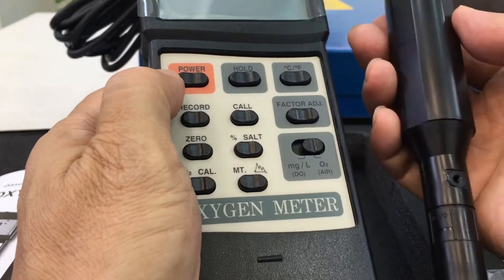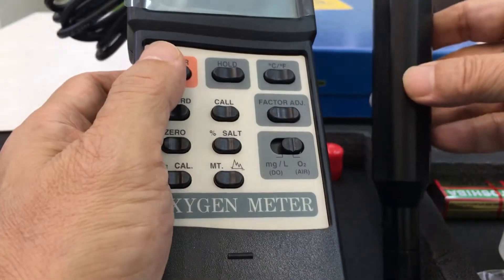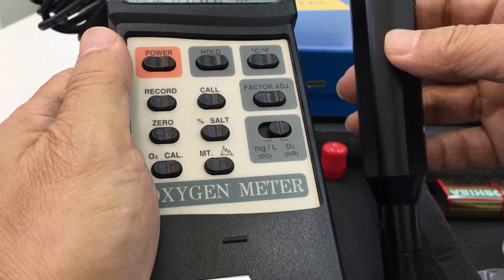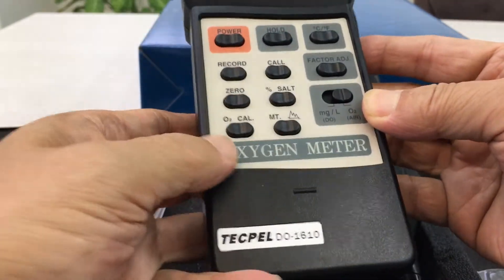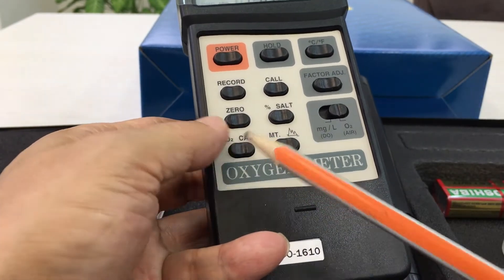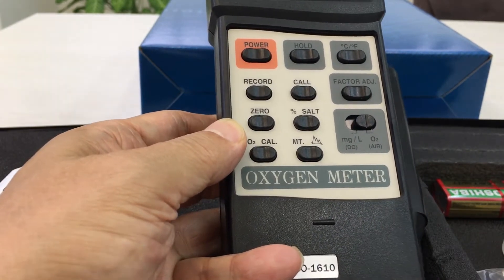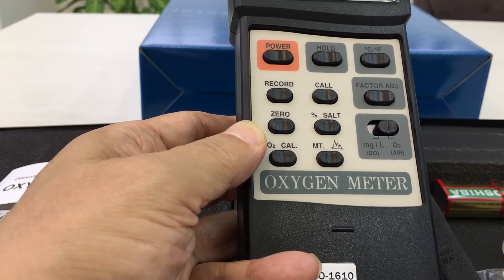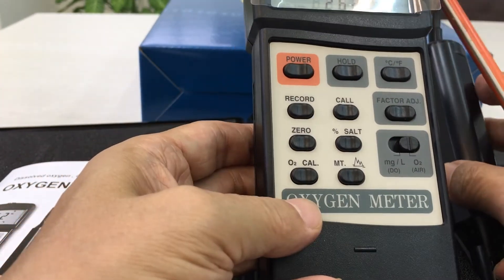Once you install the liquid electrolyte, put the power on. First of all, you should calibrate the O2. Here is the O2 calibration knob — adjust it to 20.9%. Calibrate until it reads 20.9, then you can use it.